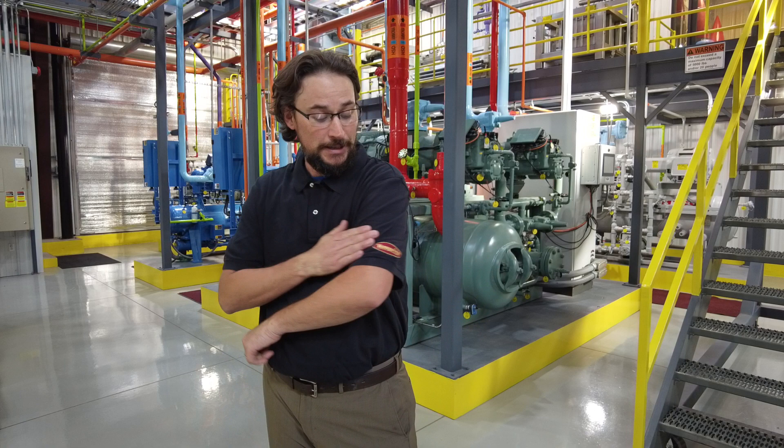Good morning everybody, this is Jeremy Williams representing GCAP CoolCast.com and Garden City Ammonia Program. We got another R717 video tip of the day, brought to us today by Temprite. Pretty excited to have them on board for oil separation, accumulators, and receivers.